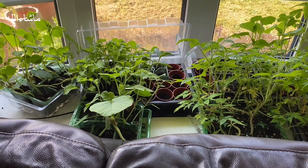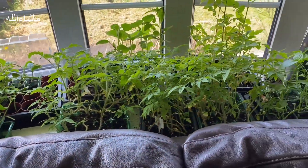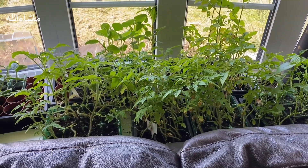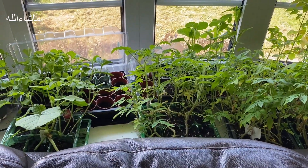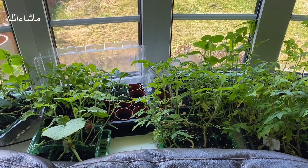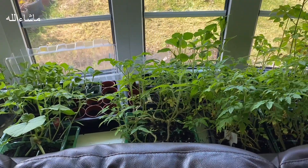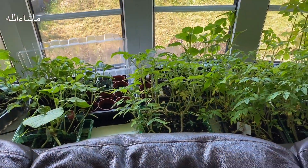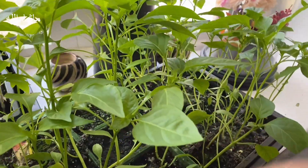Here we will see our seedlings are completely ready. This process started in February. These are all seeds and this year I will grow my garden. Last year in the greenhouse the temperature was pretty low so my seedlings were damaged. This year I will keep the seedlings inside at my kitchen window and some at my sitting room window.